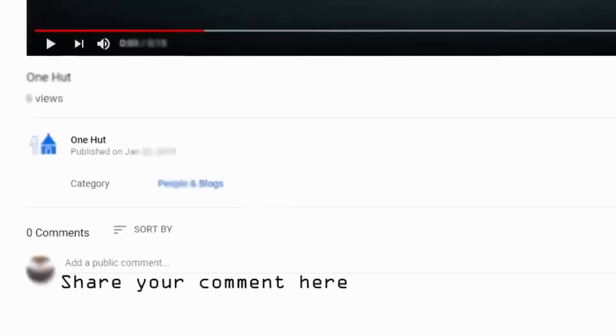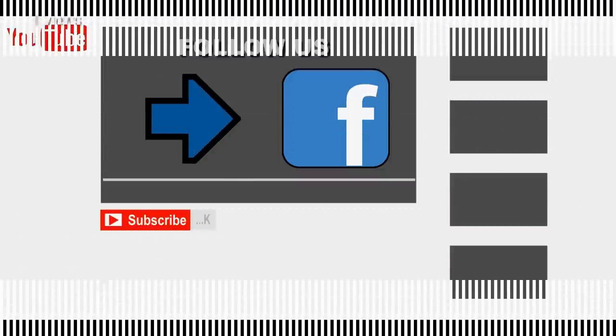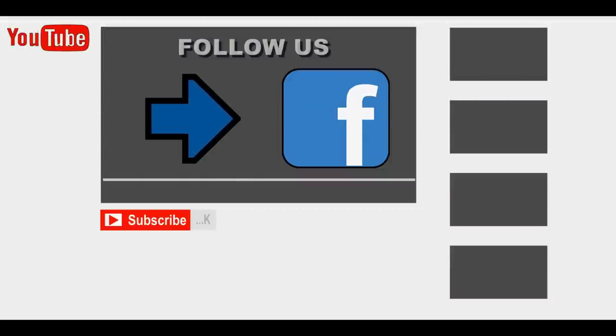Hit the subscribe button as well as the bell icon to be the first to enjoy the latest videos in the future.